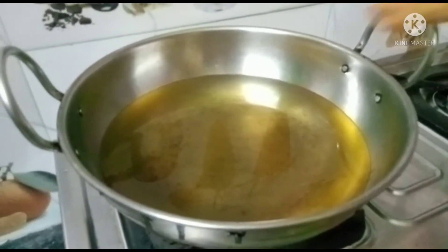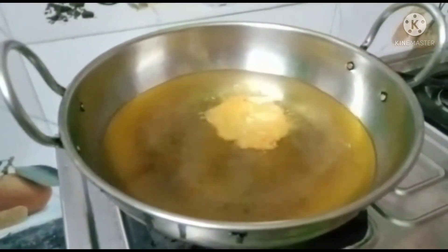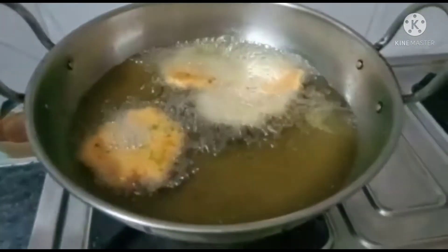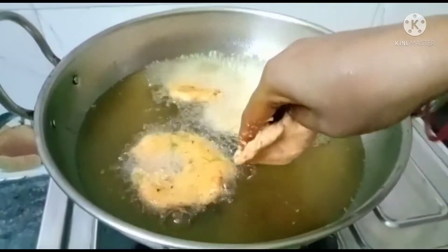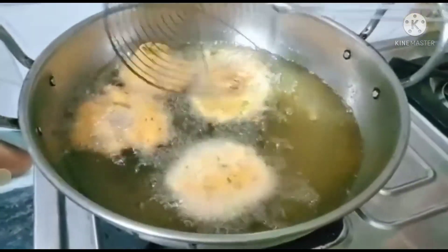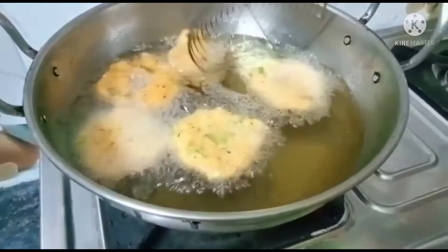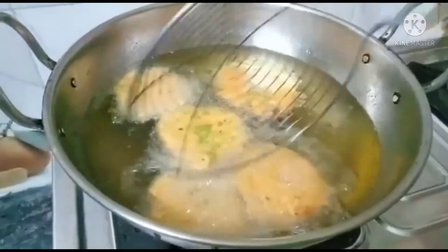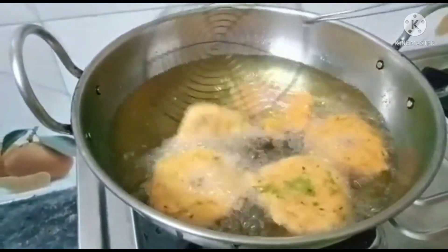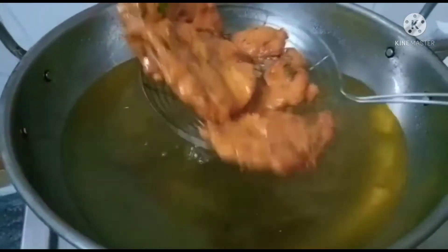Mix it in the middle. We get a whole solid shape of the egg. This is the deep-fry. Let's fry in oil on medium flame until golden color. Now the fry is formed.